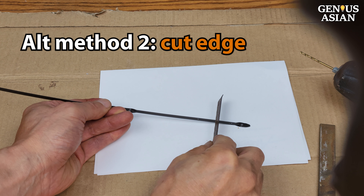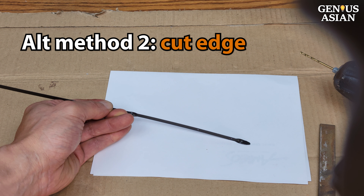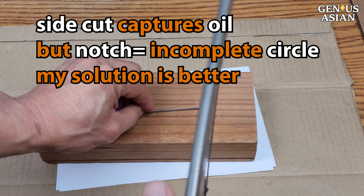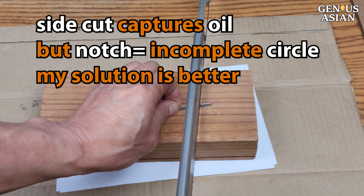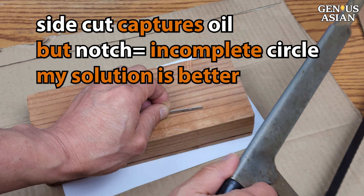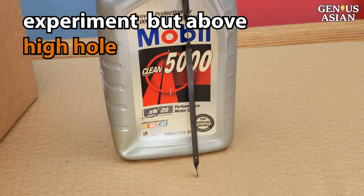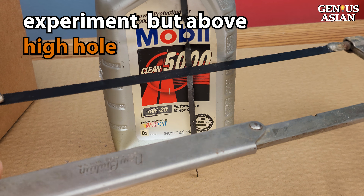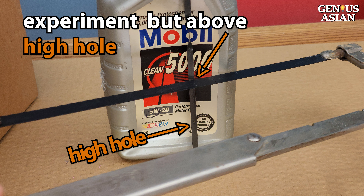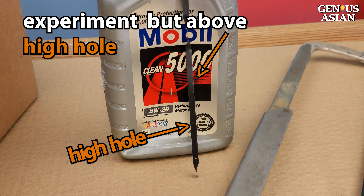An edge cut or notch in the dipstick can also capture oil. But the notch is not as good at capturing oil, because it is an incomplete circle and has less surface tension. So our solution is better. Also, because it is an irreversible change, you may wish to make an experimental notch above the high hole in the dipstick and then use a full bottle of oil to see if the notch catches oil. Only proceed to cutting notches lower down if the top one seemed to work.